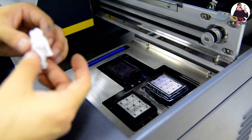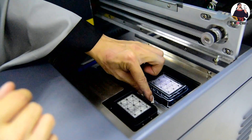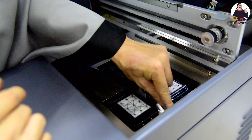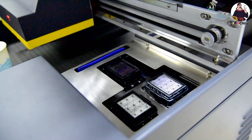This job must be done every day. Every day of printing we need to clean the cap station, clean the wiper, the flushing dish, and the panel — to maintain your print head and printing quality.